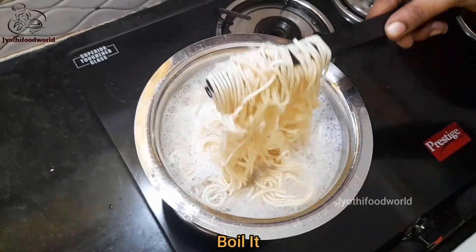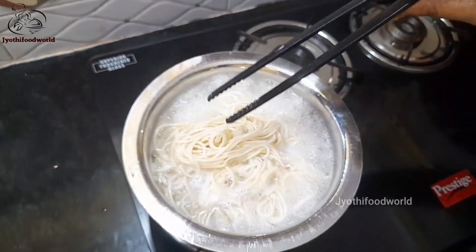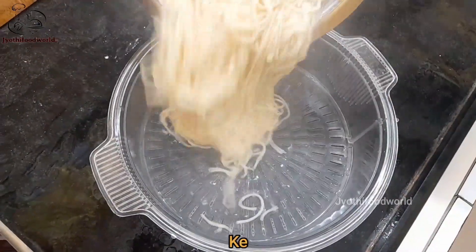If you are going to leave the noodles, I am going to make it clean. I am going to keep the noodles aside.